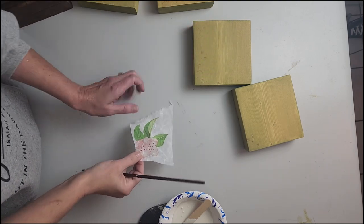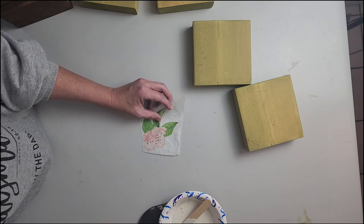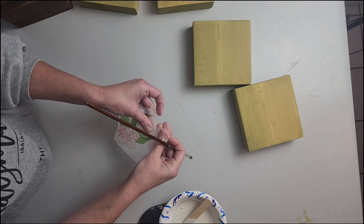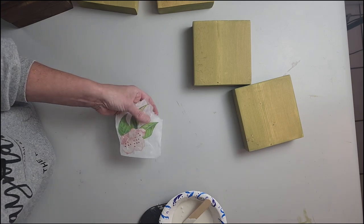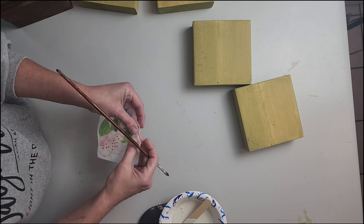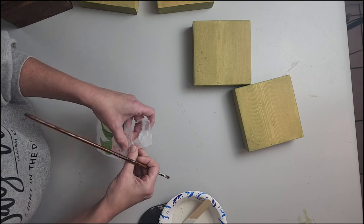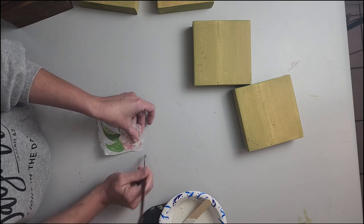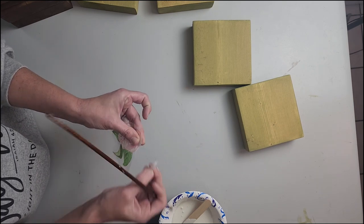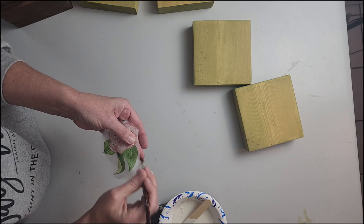While my blocks are finishing drying, I'm going to take my decoupage paper and just lightly wet around the edges and then tear it, so that way it's more of a softer line instead of a cut straight end. You just want to use a little bit of water and then tear your paper — it doesn't take much at all — and that way all of our edges are nice and soft.